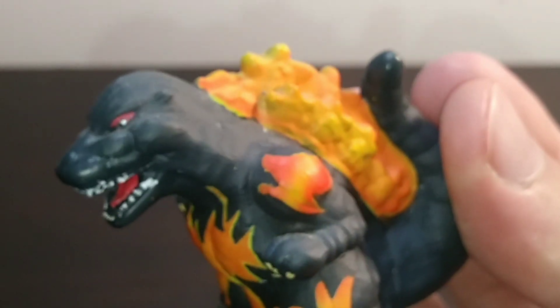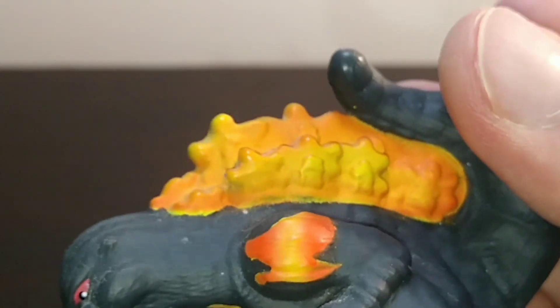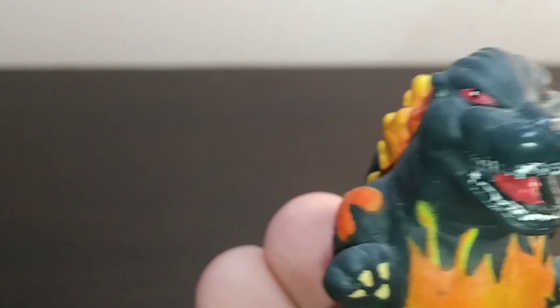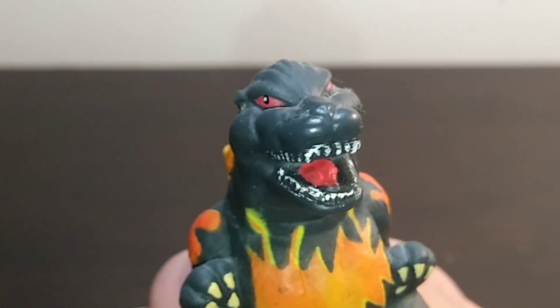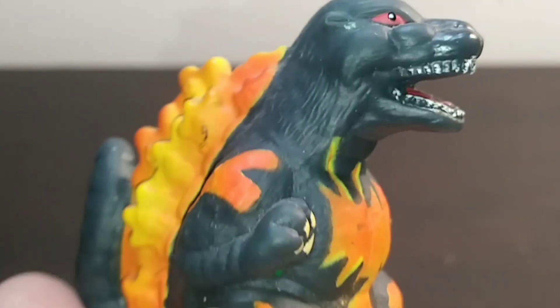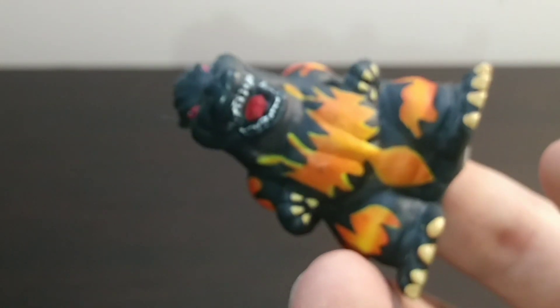Now I'm just realizing that there's actually sculpted-in details as to where the spines would be, like at the center of it. Really interesting. Burning Godzilla's got some fiery red eyes, reminiscent of the NECA Godzilla — yeah, I see you up there on my shelf. Claws look pretty good too, and of course there's that giant hole that you fit your finger into.